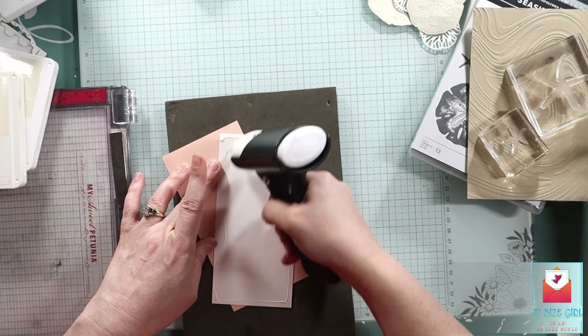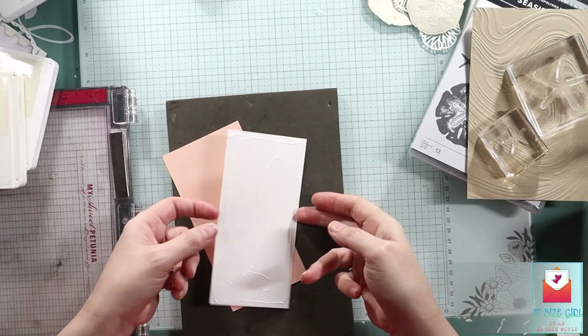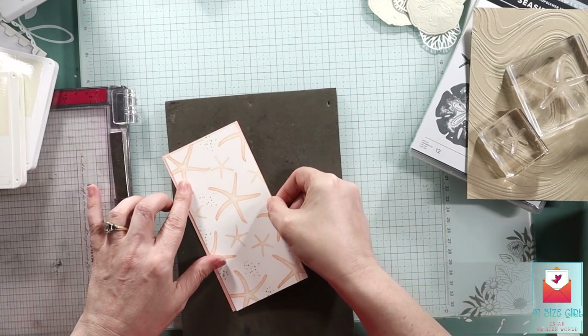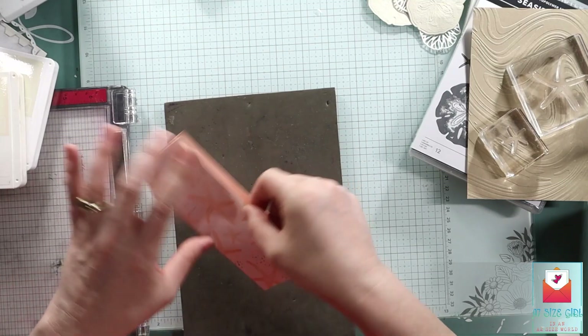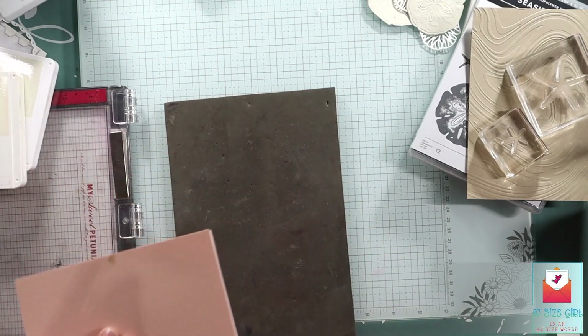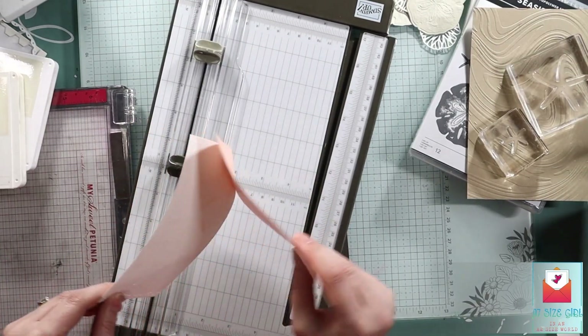Just going to use my Sweet Petunia precision glue press. And if you don't have one and you love one, I'd appreciate it if you would use my friend's affiliate link — that helps her.